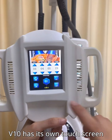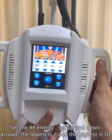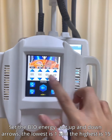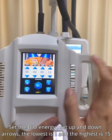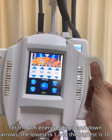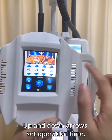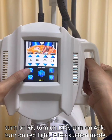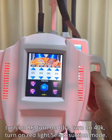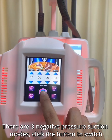The 10-handle has its own touch screen. Set the RF energy using the up and down arrows — the lowest is 1 and the highest is 10. Set the bio energy using the up and down arrows — the lowest is 1 and the highest is 15. Set the 40K energy using the up and down arrows — the lowest is 1 and the highest is 10. Use up and down arrows to set the operation time. Turn on RF, turn on bio, turn on 40K, and turn on the red light. Select suction mode — there are three negative pressure suction modes; click the button to switch.